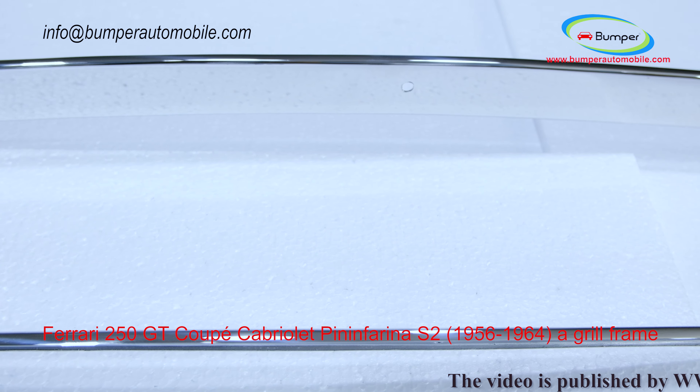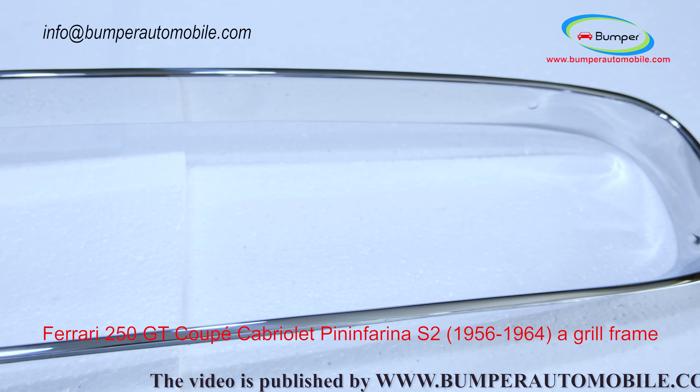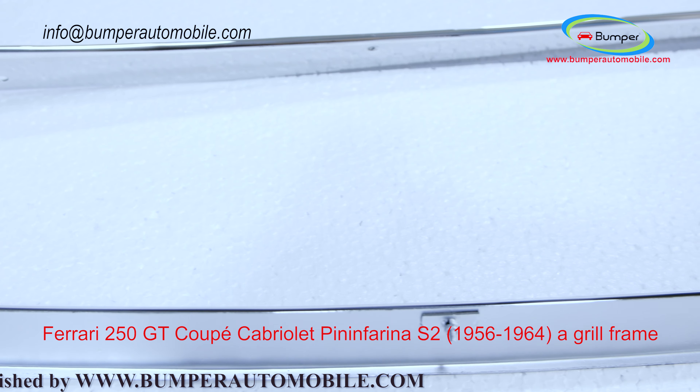This grille frame is made of 304 stainless steel imported from Japan and India, so it will never rust, corrode, or peel over time.